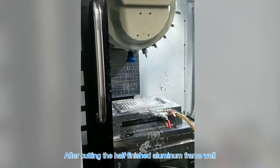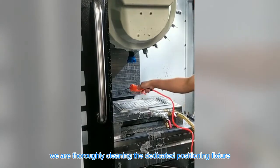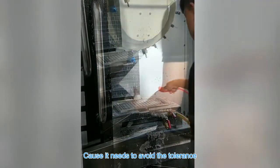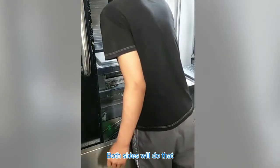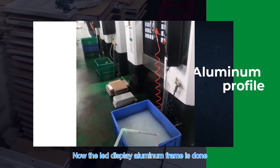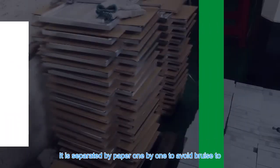After cutting the half-finished aluminum frame, we thoroughly clean the dedicated positioning fixture, then wipe it clean with baby wipes to avoid tolerance issues. The half-finished aluminum frame also needs to be wiped clean with baby wipes on both sides.